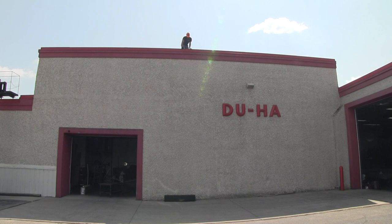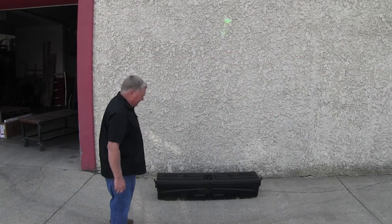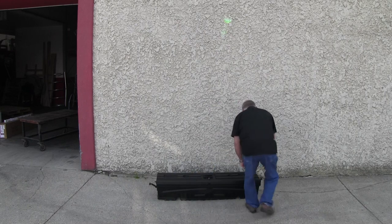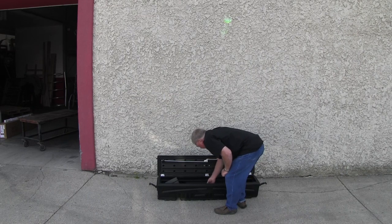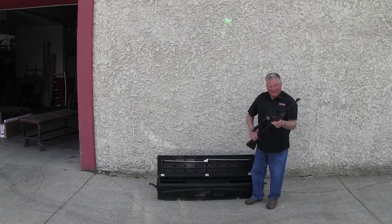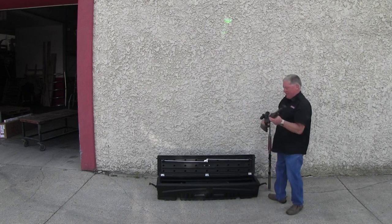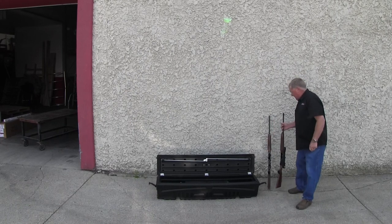There we go — now we need to open it up and see that everything's good in there. As you can tell, the box survived — got a few scratches where it hit the bottom. I'll unlock it, open it up, and take off the two end supports. There are our guns — both in perfect shape. Now we'll go shoot them and see if they're still in sight.